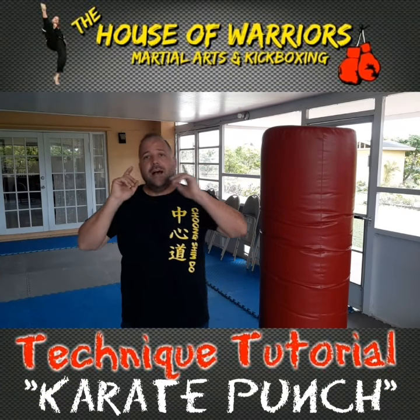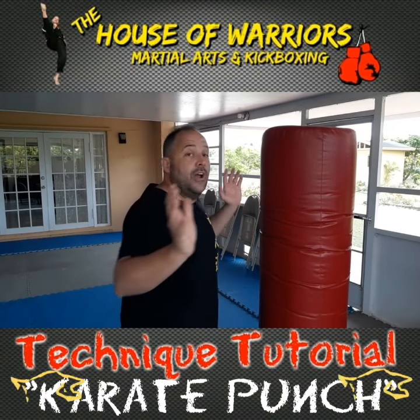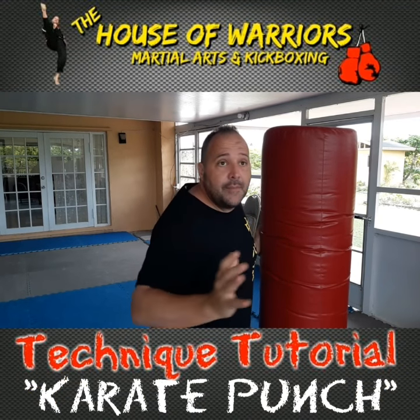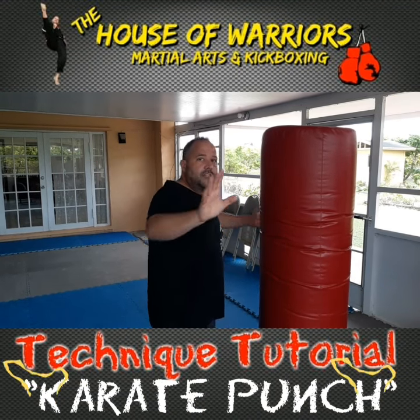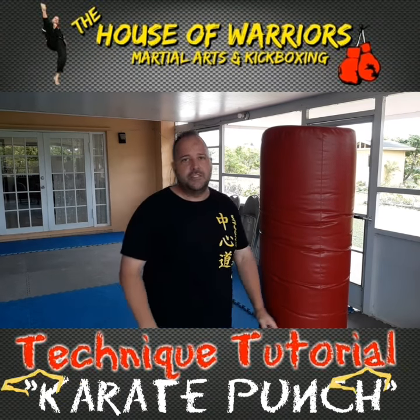Hey guys, Master Dave here, House of Warriors Martial Arts and Kickboxing, and today we're at my home gym again. We're going to talk about, on Technique Tuesday, our tutorial: how to use this bag to enhance your karate style punch.